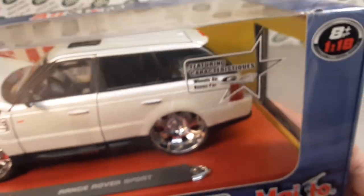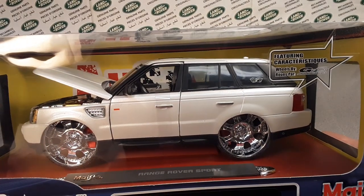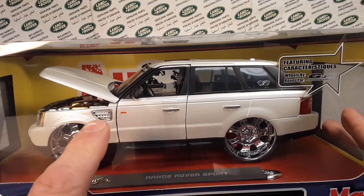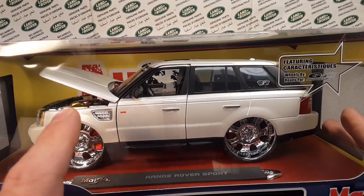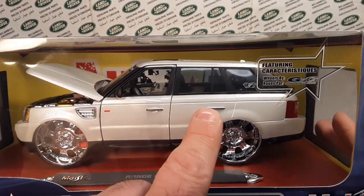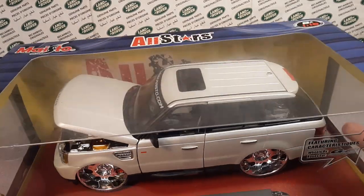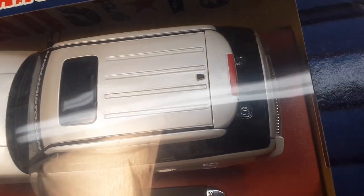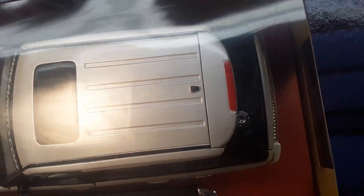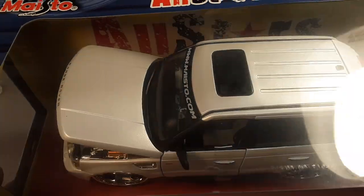They've got a Players logo, and a lot of nice details. They've got the chrome air vent — it's a mock-up, but marker lights, chrome on the door handles there. Very nice. This has got a sunroof on it, and a little doodad on the back there — I don't know if that's the backup camera or a sat-phone comms unit.